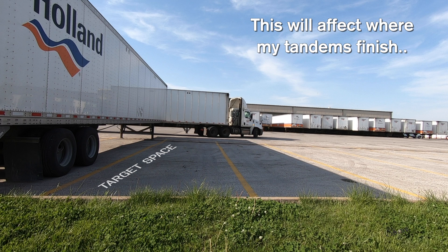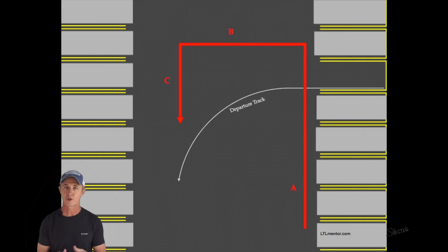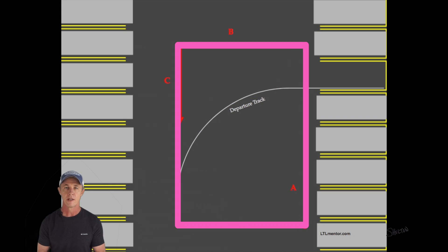If I were in a sleeper cab, I'd pull up a little further to allow for the extra tractor length. Notice that the overall shape of this route is not a big circle. Instead, I make a rounded rectangle. This rectangular path makes the best use of available space and will help prevent an accidental jackknife.